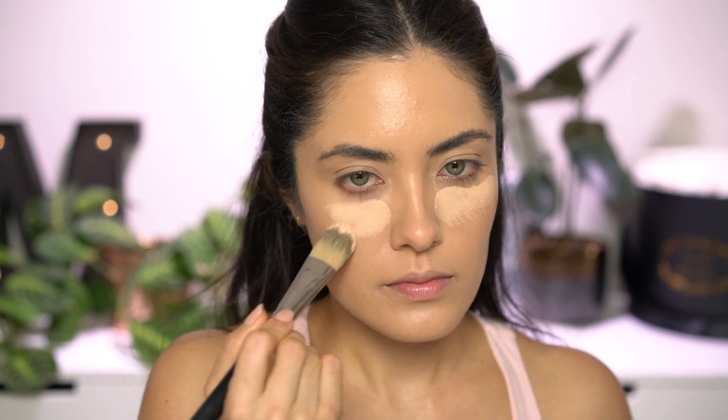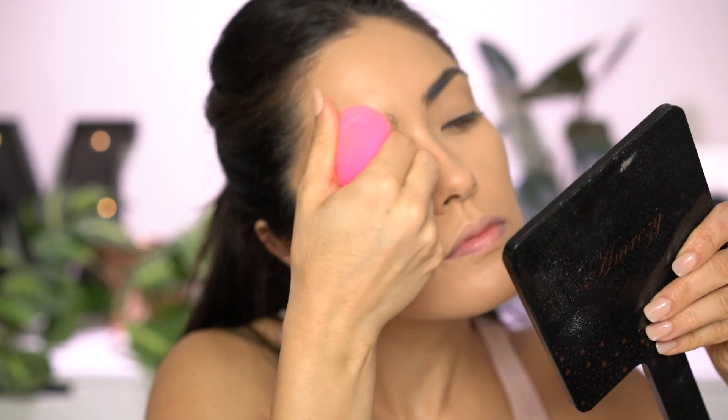I'm going to go ahead and apply my concealer next. I'm going to be using Tarte Shape Tape — this one never creases on me, so that's why I wanted to use it today to really put this primer to the test since I applied it to the eye area. I'm mixing the shades Light Sand and Light Medium together and applying it to the center of the face. Then to set everything, I'm using my Laura Mercier Translucent Setting Powder, using a sponge to further blend the powder on the lids and underneath my eyes to prevent creasing.